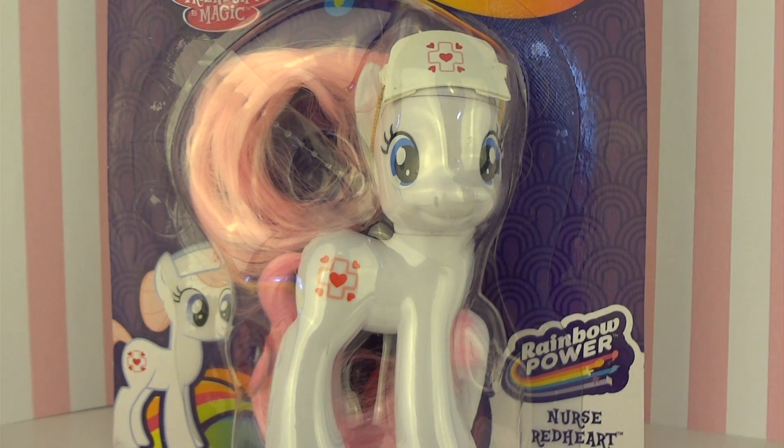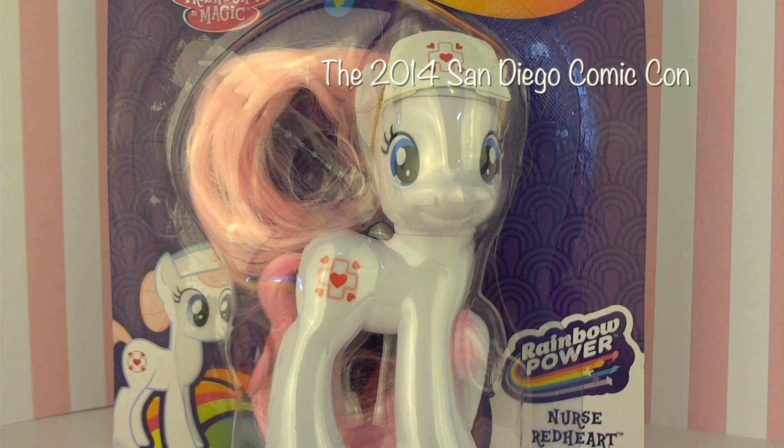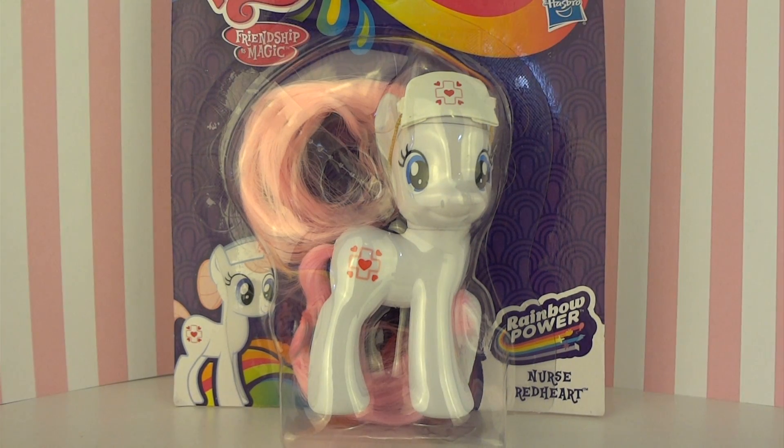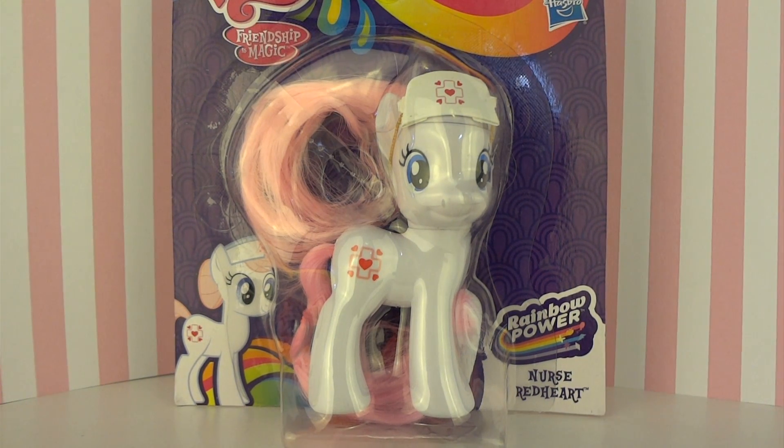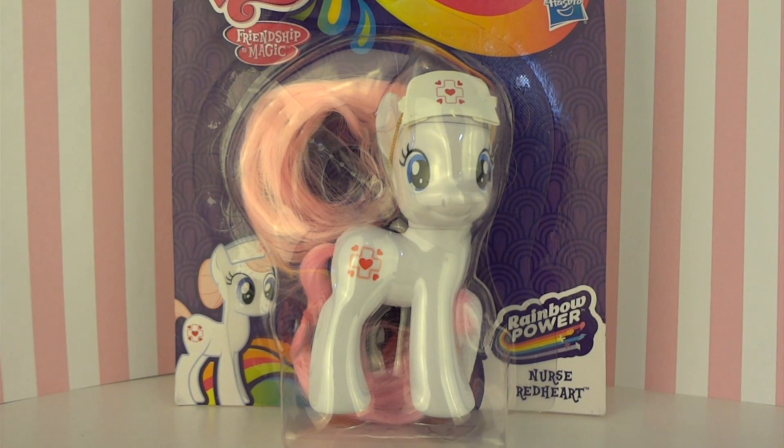And yes, before you ask, this is an actual toy. I purchased this at Walgreens for around $4.99, though of course this depends on where you live and what store you get her from. Right now she's only a Walgreens exclusive, but you could have also gotten her at the San Diego Comic-Con of 2014. This Nurse Red Heart is part of the Rainbow Power singles, which comes with a pony and then a small accessory, which in this case is a little cardboard nurse headband thing, which we will get to a bit more later.